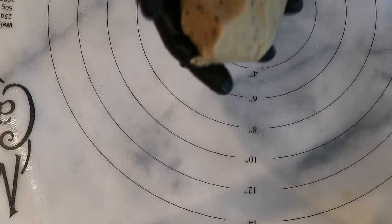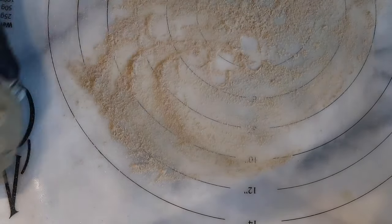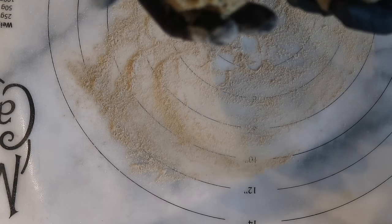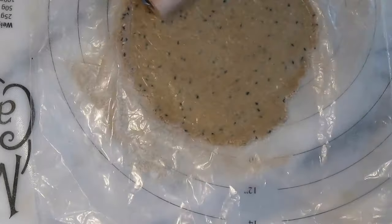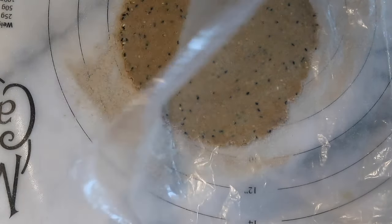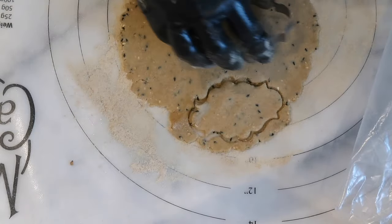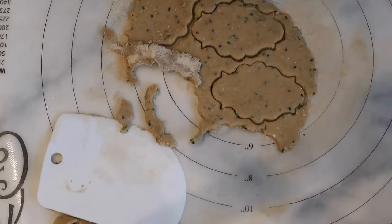Now it's time to roll out our dough. I'm going to sprinkle some oat fibre powder to prevent the dough sticking. Taking part of the dough, place some parchment paper on top and roll out the dough to a medium thickness, not too thin. Using any shape cutters you prefer, cut out the biscuits and place onto an oven tray lined with parchment paper or baking paper.